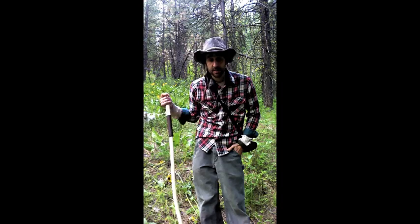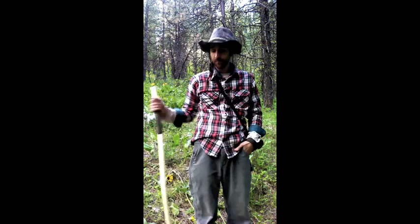Lessons. Cody Coyote here. There's probably tons of opinions on the perfect hiking stick. I'm going to give you my opinion on my perfect hiking stick. This would be it here.